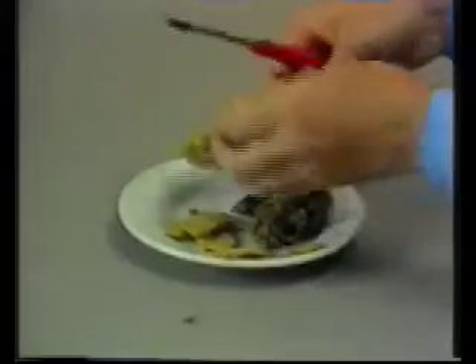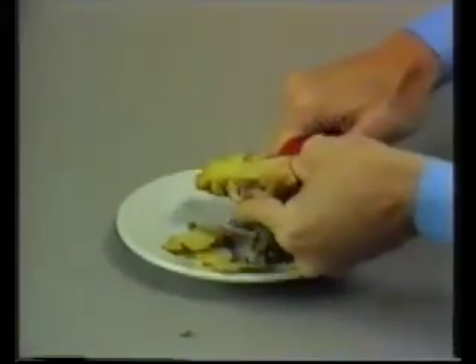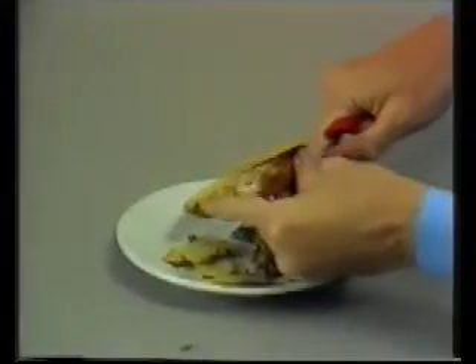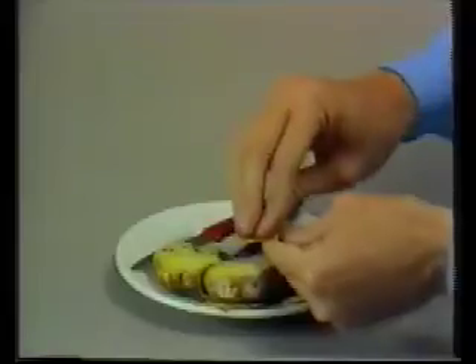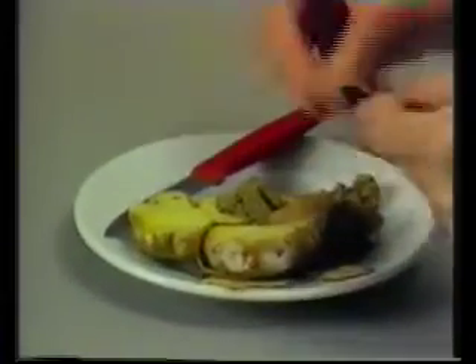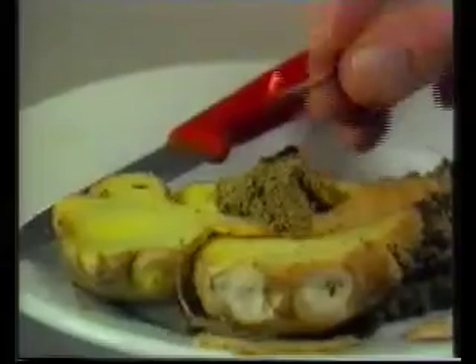Moxibustion can also be done with the direct use of moxa powder. A ginger slice is used for insulation. First, fresh ginger is cut into slices and a cone of moxa is placed on it. The cone is ignited. The ginger slice with the moxa cone is placed on the acupuncture point. As soon as a strong feeling of heat develops, the slice and cone are moved to the next point. This is repeated six to eight times for each point.